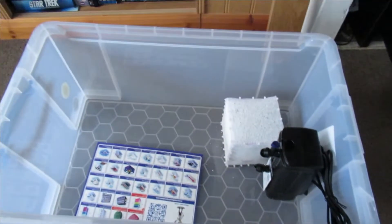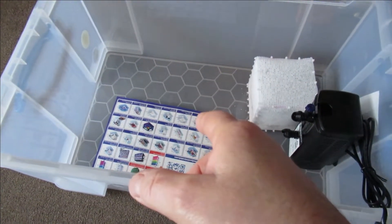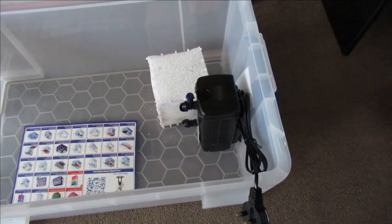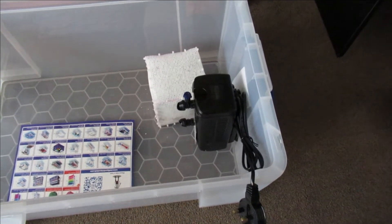People often ask me how to set up a quarantine tank. Well, first of all you don't really need a tank, and this is how I do it. I've got this container which is 30 litres from Argos for 8 quid. I always keep a spare filter in my tanks — you want to run a filter in a tank, just keep it in there out of the way; a small one, doesn't need to be big.